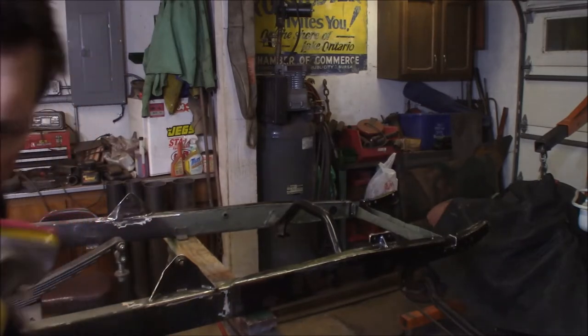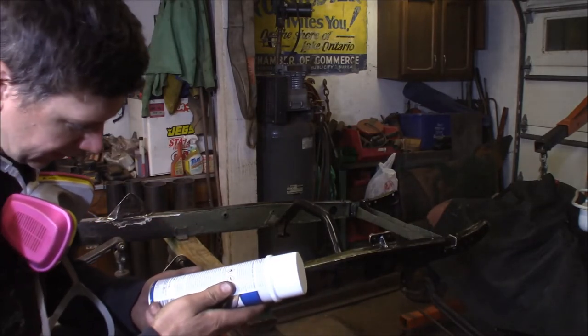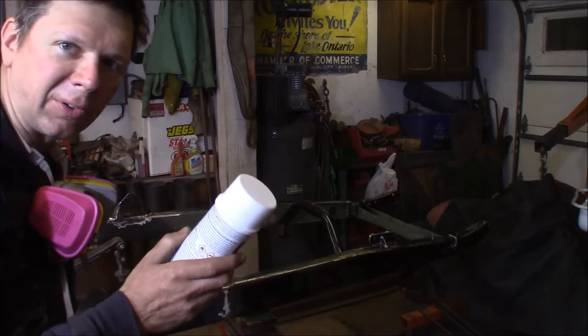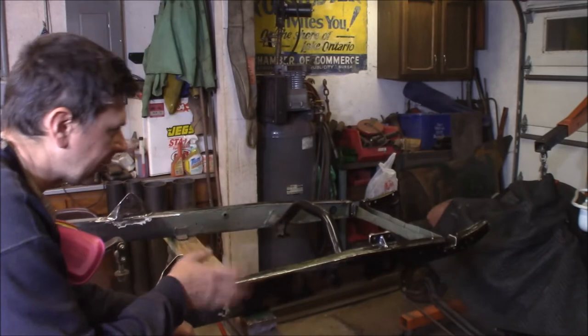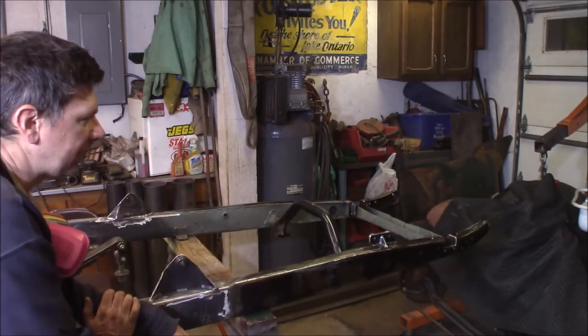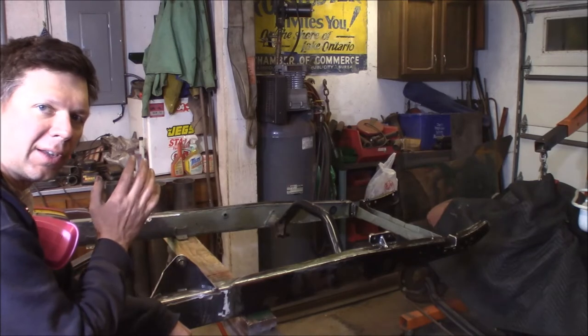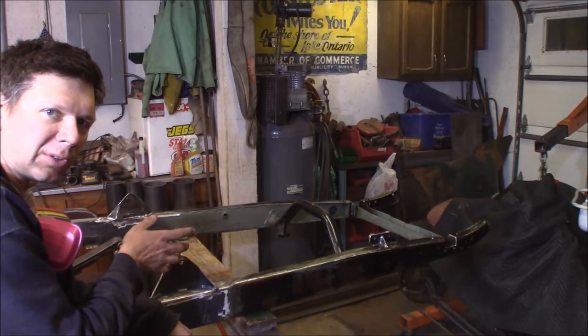I'm going to let this set up overnight and come back and check it in the morning when it's all cured. It takes four to eight hours to cure fully. I'll let it sit in here — I had it warmed up, it'll dry overnight fine. Then the next step is the rust encapsulator.